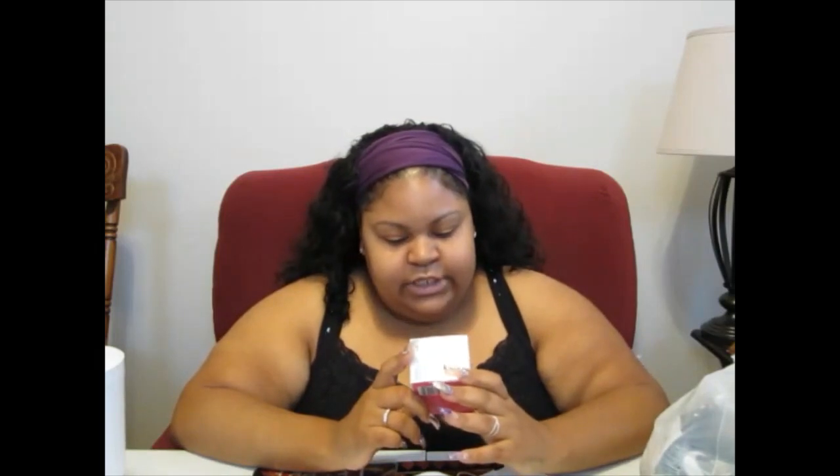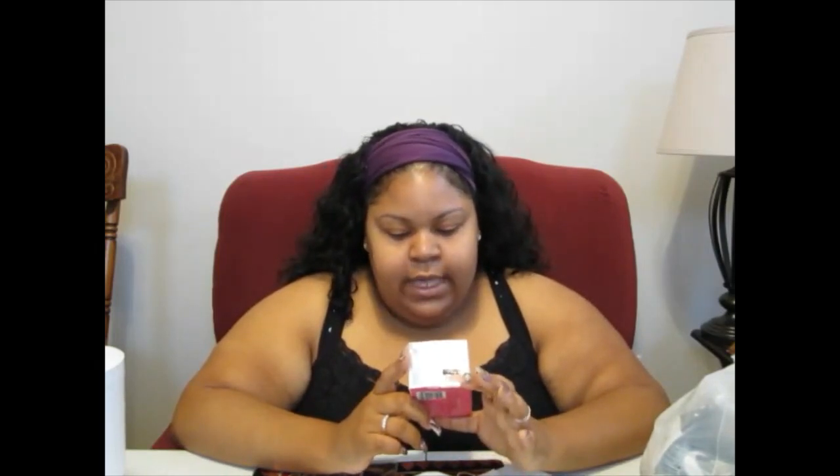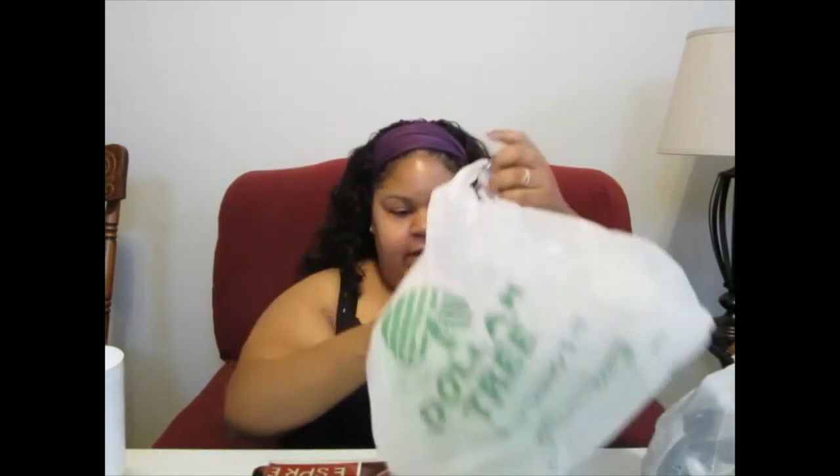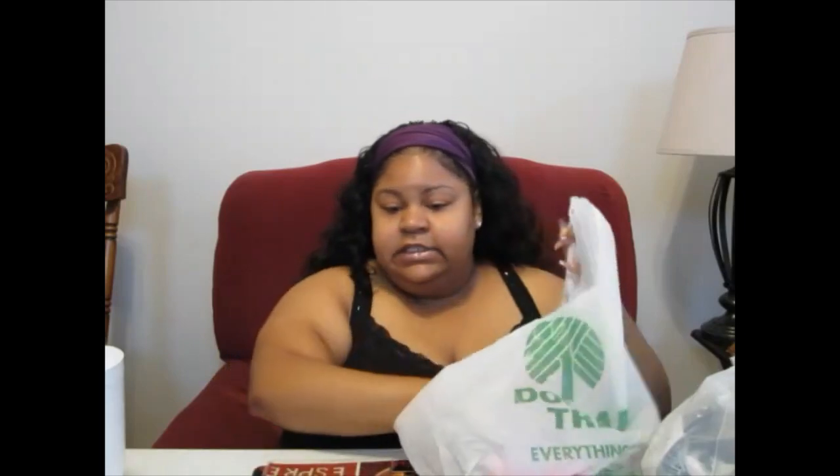Alright, I bought some Zest - a two-pack for only a dollar - and it smells good. I've never seen this scent before: Lush Paradise with almond oil and fruit extracts. I'm gonna get Zest-fully clean, y'all! Zest-fully clean! Hopefully y'all can see that. I just wanted to try this out, so hopefully it smells good, and hopefully it cleans as good as it smells. Then that would be called a win-win situation right there.